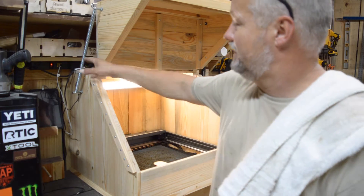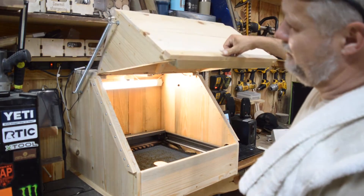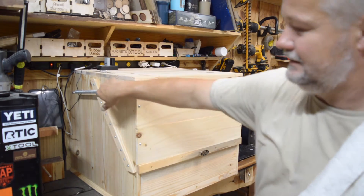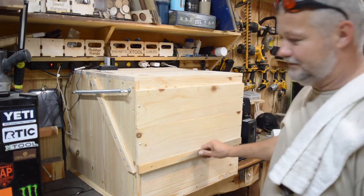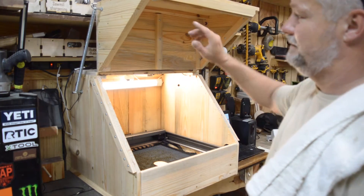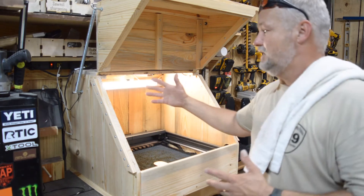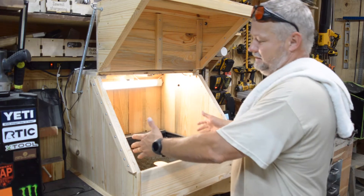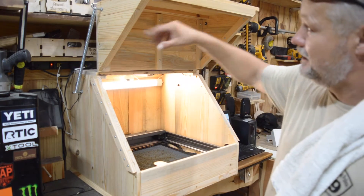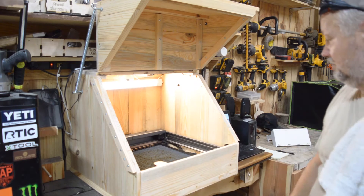The way this works is that the spring is constantly under pressure. As the lid comes down, it gets more pressure, and then once it breaks over the fulcrum, so to speak, there's less pressure here — it pulls it shut and holds it tight so it doesn't accidentally come open. When you open it, there's a little resistance and then it pulls back and holds it there. These springs were substantially cheaper and I didn't have to put anything on the inside that would get in the way of my XTool going in and out. I just needed two eye bolts and the springs, one on each side, to make sure the lid doesn't go sideways on me.